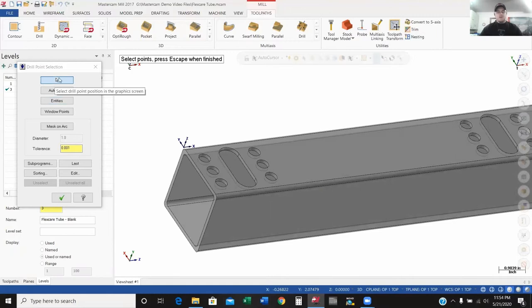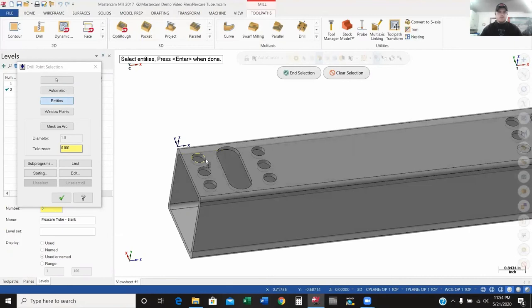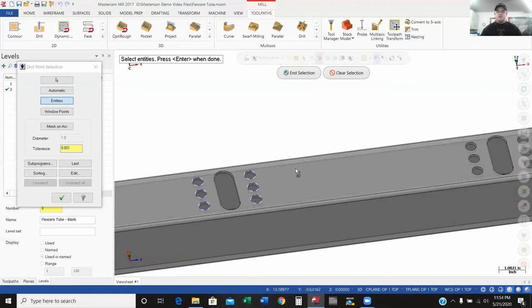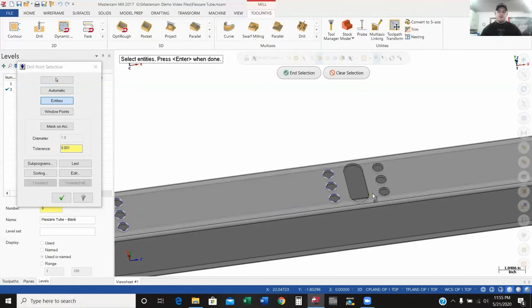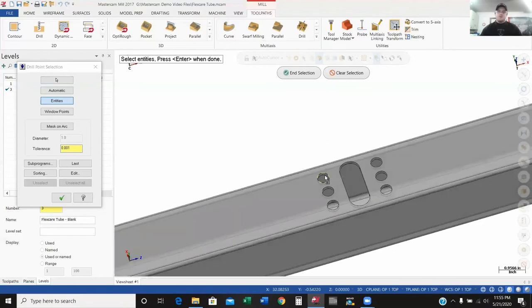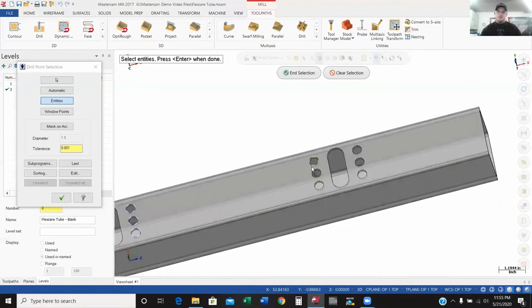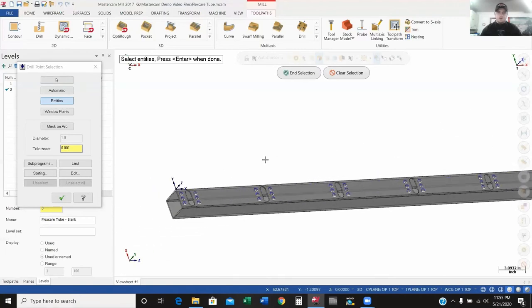I'll click Entities — this is asking me to select a point, and wherever point I select, that's where it's going to do a drilling operation. So I'll click on Entities, which allows me to just select the holes. There are multiple different ways to go about selecting your operations. I don't have a lot going on with this part, so it's just as easy for me to go through and select all the holes and make sure I don't miss anything.